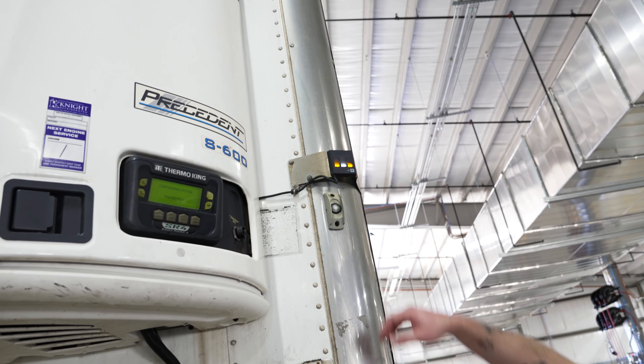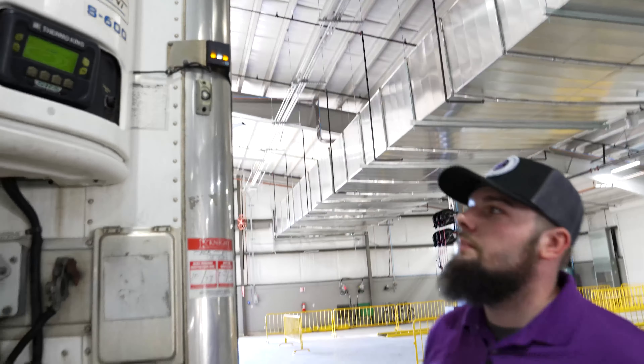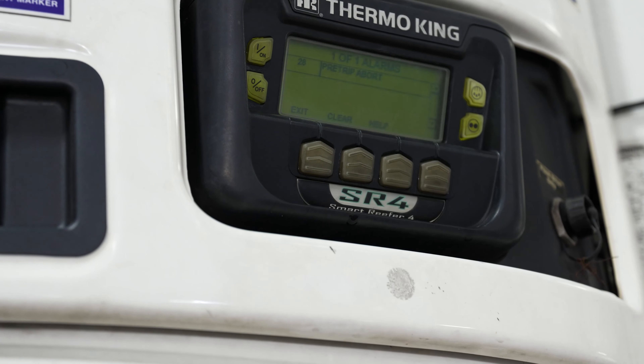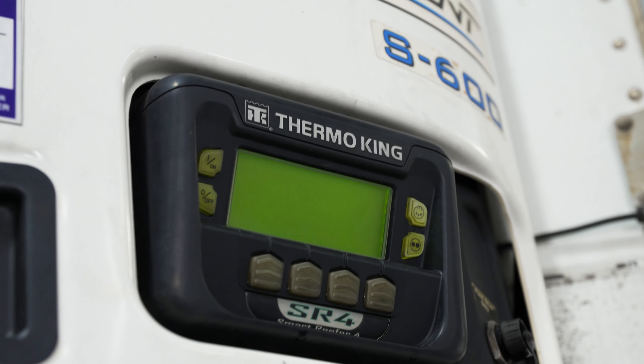As our reefer unit is starting back up, you can see we now have the orange K illuminated. That indicates that there is an active fault code that we need to check and be aware of. On our screen here, it's immediately going to take us to our fault menu and show us we do have one alarm active, which is code 26 for pre-trip aborting. In this case, we manually triggered it, so what we would do is just clear our fault code — our status symbol will switch back to our white T and we're good to continue with our reefer operation.